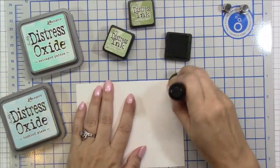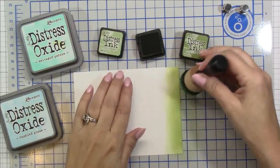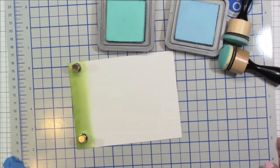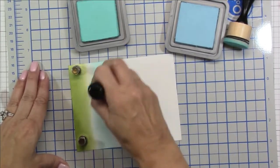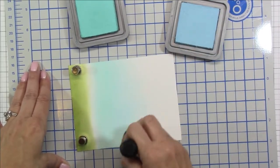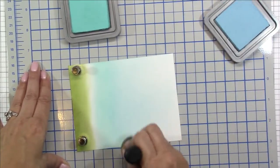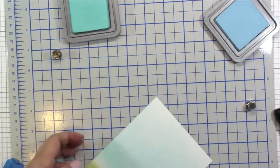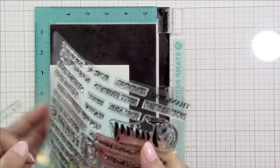To create the backgrounds for my cards I'm using some distress inks in greens — bundled sage and peeled paint — and I'm blending those out to create the grass where I plant the flowers. Always forget about those magnets; they do come in handy for holding your cardstock. Using the darker blue, salvaged patina, I'm adding a little of that towards the bottom and then blending it out with tumbled glass, fading it towards the top. I don't want a dark look, just a simple sky background.